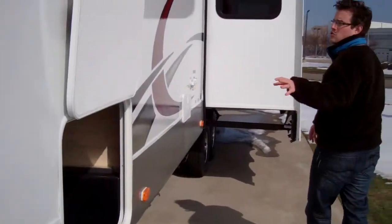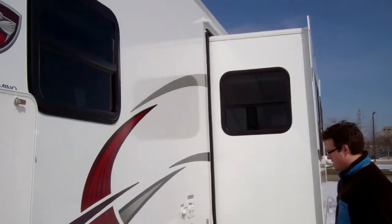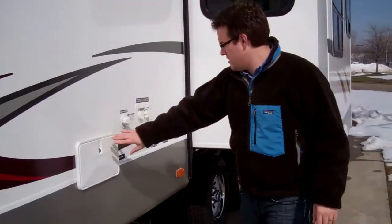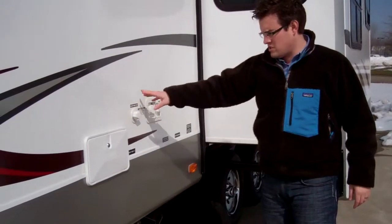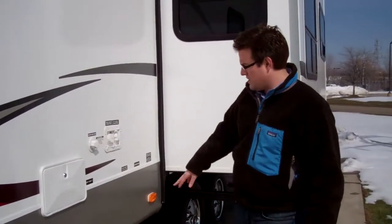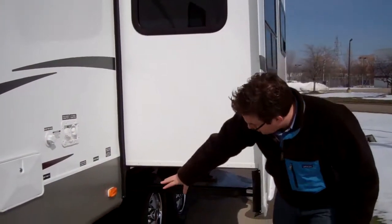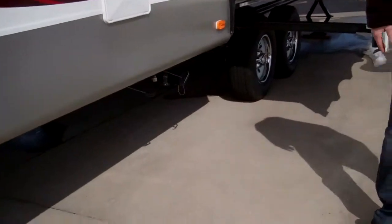This is the other side of the storage — you've got a big cabinet there. On this side, you've got an outside shower with hot and cold running water. There's a black tank sewer flush that spritzes out the toilet tank, and then a fresh water connection and your city water connection. All the valves are underneath there to empty the waste.